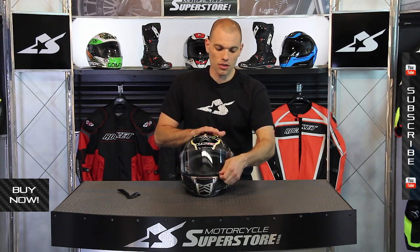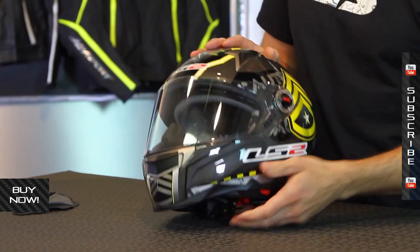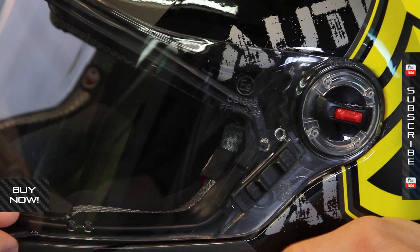The shield system is nice and easy to use for everyday riding. The tab on the left side moves it up and down, and it can be locked into place using this mechanism — click that into place and now it's nice and secure.